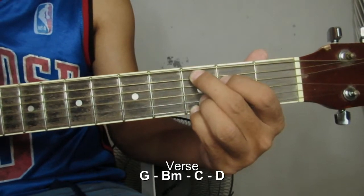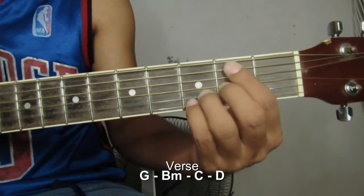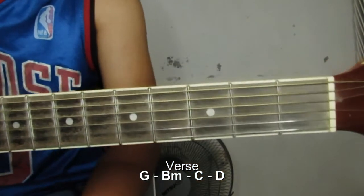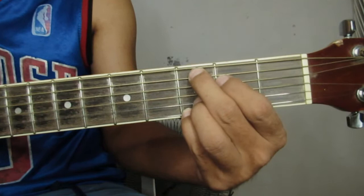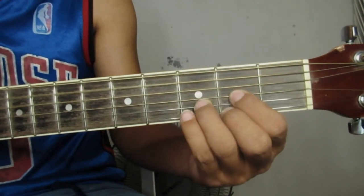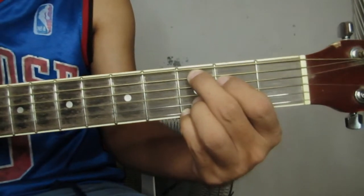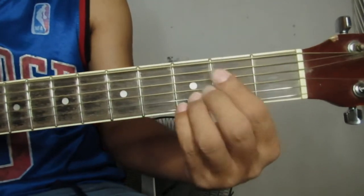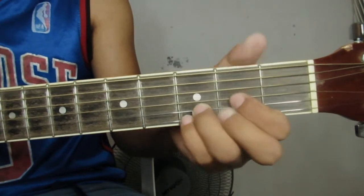I've got this feeling down deep in my soul that I just can't lose. Guess I'm on my way. Okay, yun ang chords natin sa stanza: G, B minor, C, and then D. Ayan ang chords natin sa stanza. Kung itutuloy natin siya: G, D, B minor, C, D, then B minor, then D, then B minor, then D, mighty glad, then back sa G, stay.